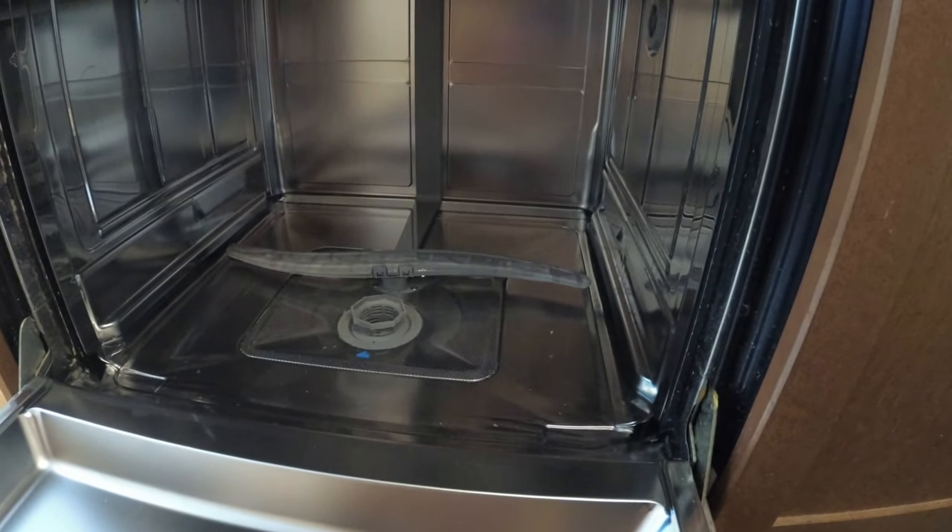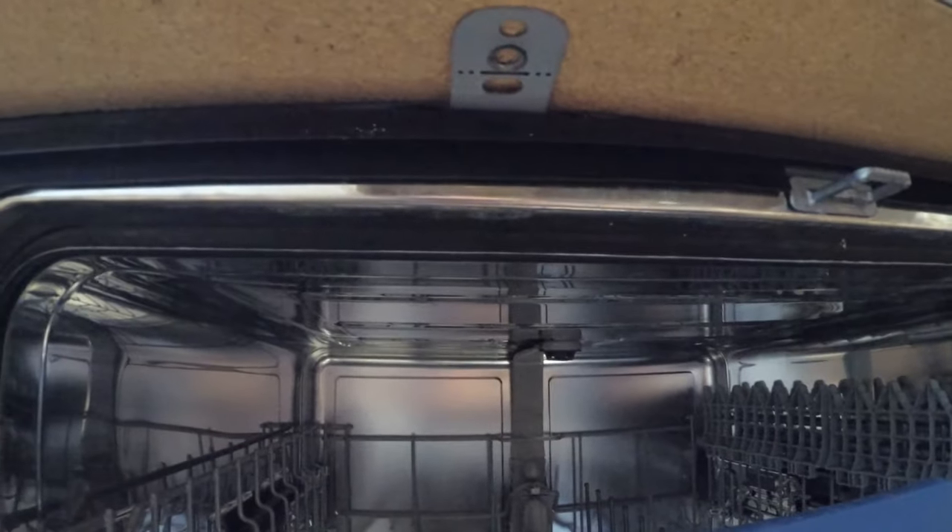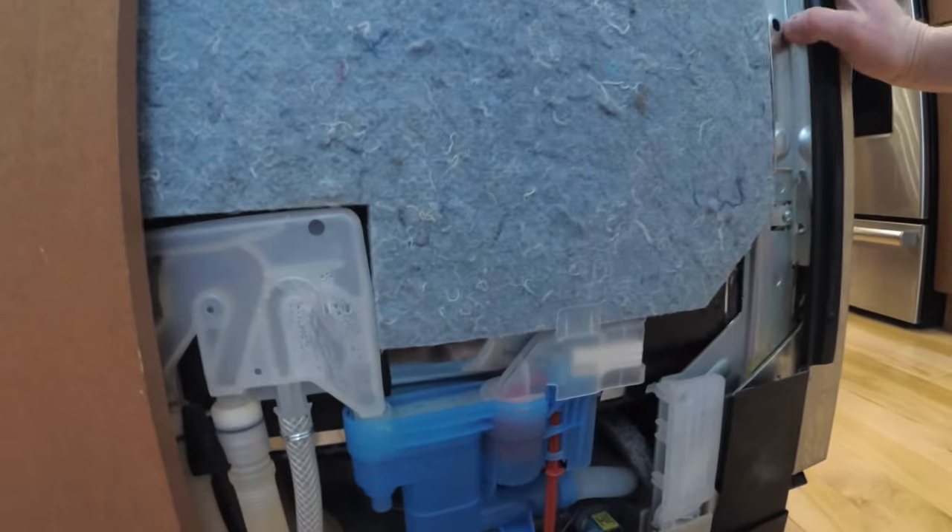We can also try to determine whether it's clean water or dirty water leaking back in. There are screws up top — I've taken those out and pulled the dishwasher out to take a look.